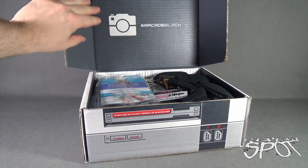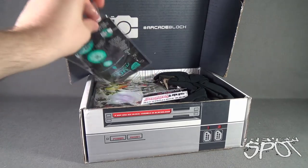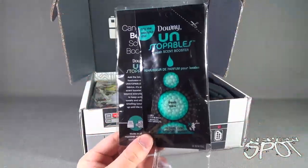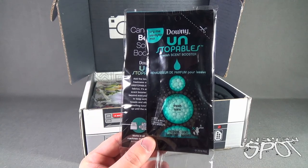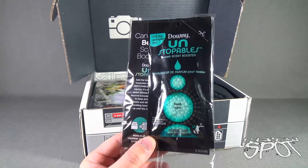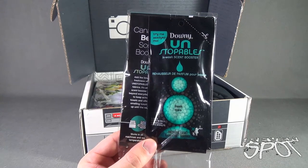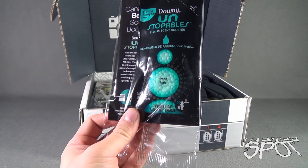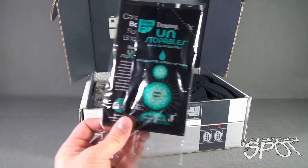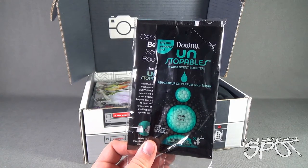We are first treated to a Downy Unstoppables In-Wash Scent Booster sample — not to be sold. This is something you incorporate into your washing machine. You can feel refreshed just looking at it — Downy Unstoppables In-Wash Scent Booster.